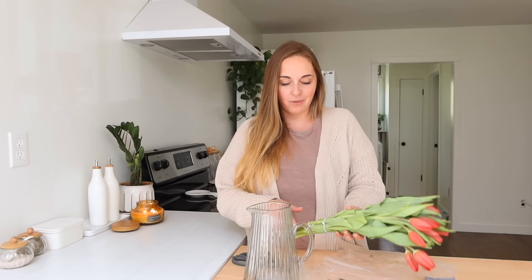Hey friends, welcome back to my home! Today we're going to have fun doing a spring reset type of video. I have a few tasks that include adding in a little bit of spring decor, like these beautiful tulips I'm about to put into this vase, and also a few spring cleaning projects I want to tackle this week, as well as a little bit of outdoor setup.